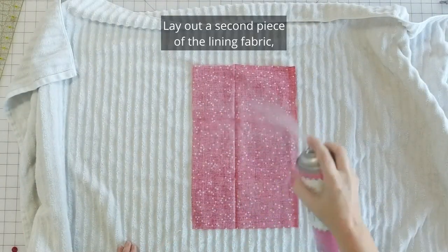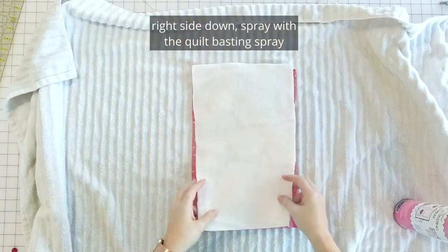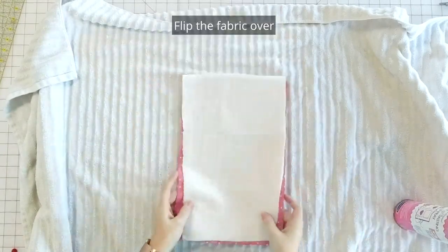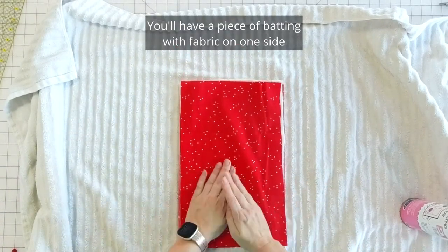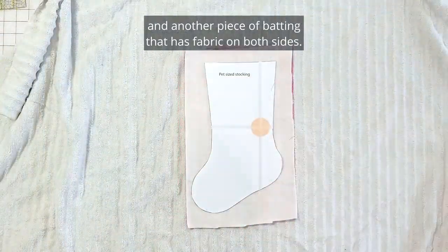Lay out a second piece of the lining fabric right side down, spray with the quilt basting spray and attach another piece of batting. Flip the fabric over and attach a second piece of lining. You'll have one piece of batting with fabric on one side and batting on the other, and another piece that has fabric on both sides.